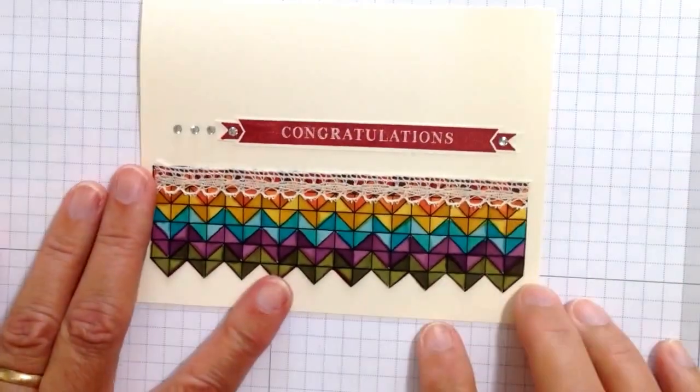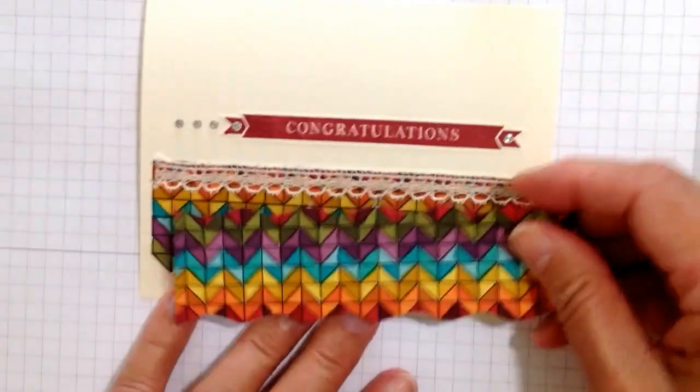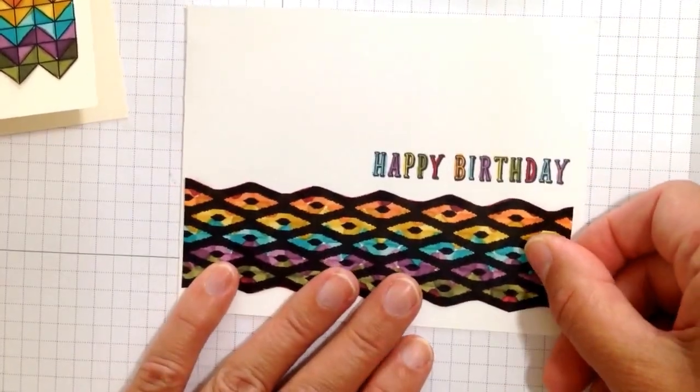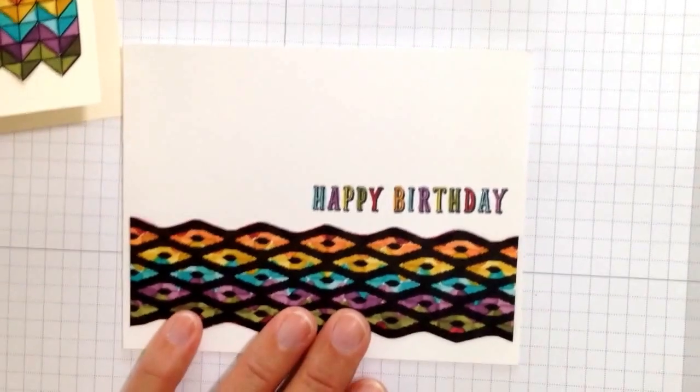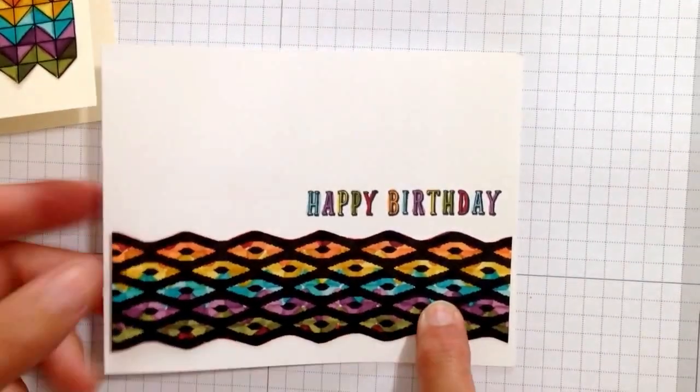Here was the next card I showed yesterday, and here I colored in all of these little pieces. Look how amazing it is when you flip that over — now that's a pretty cool strip of paper. So I'm adding that to a card like that, and I don't know if you can see really close, but you get these really cool looks.